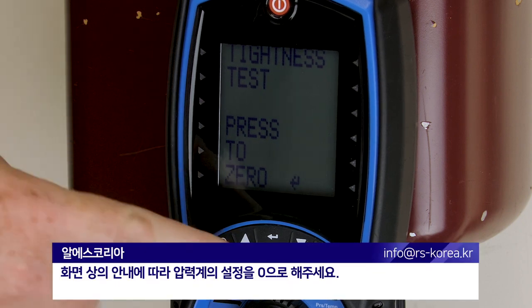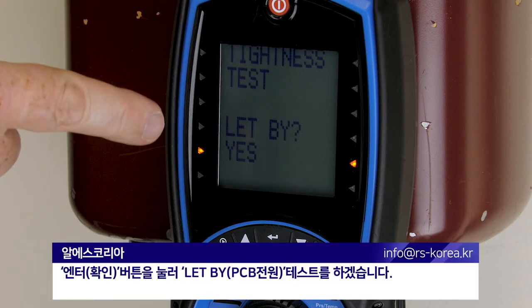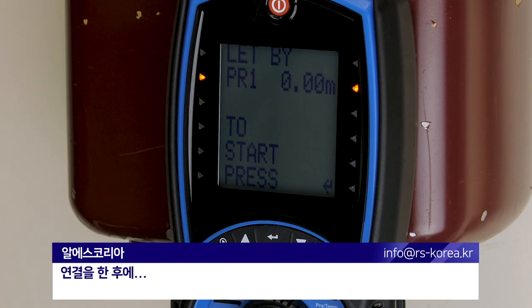Follow the on-screen instructions and zero the manometer. It's asking me whether I want to do a let-by test, so I'm going to confirm by pressing enter. I'm going to make my connection.